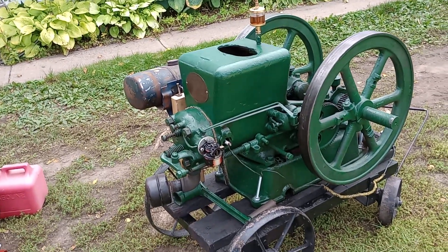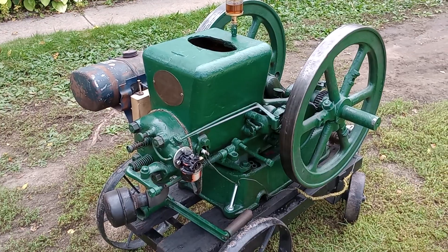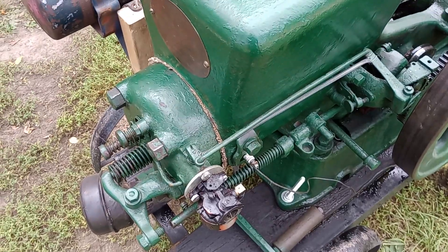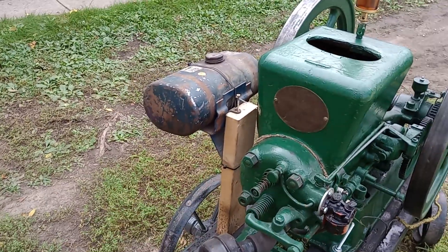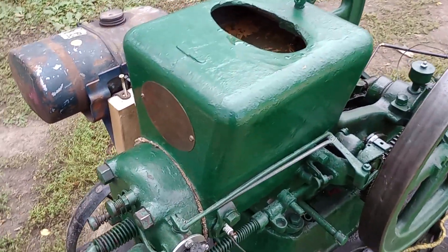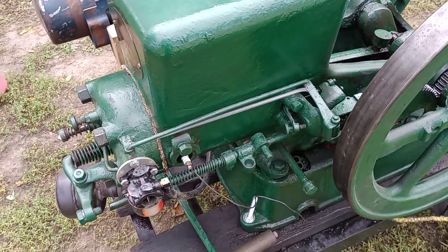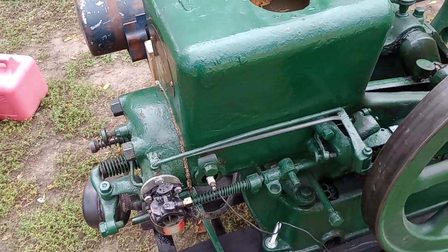This is a 1917 Fairbanks. It's not a hit-and-miss, it's a true throttle-governing engine. We're running a 1970s Tecumseh carb and a gravity-fed tank because this engine didn't come with all the parts — it was missing the fuel pump, missing the oscillating mag, missing all of that stuff. So it's set up on points and coil ignition, but it runs really good and it starts easy.